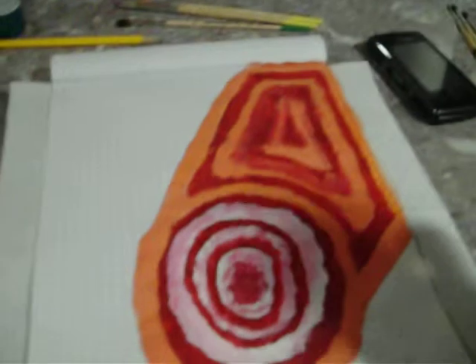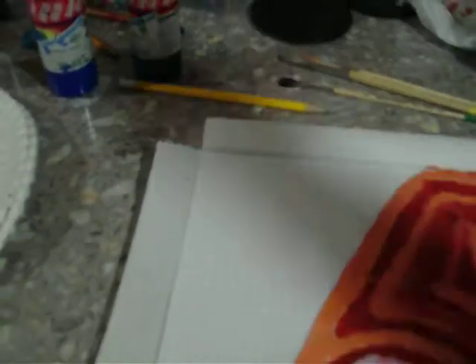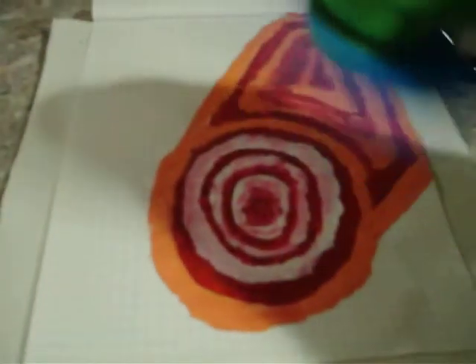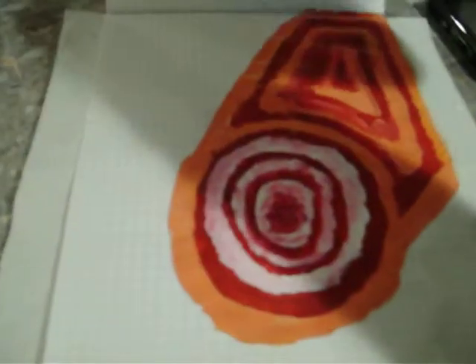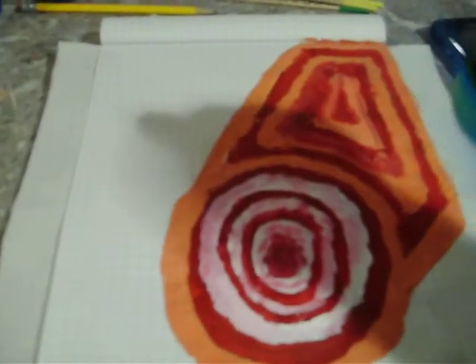Let's see if it's dry. This is really going to be hard — it's going to be hard to do so much. Let's see how I do this. I should just let it dry for a little while.